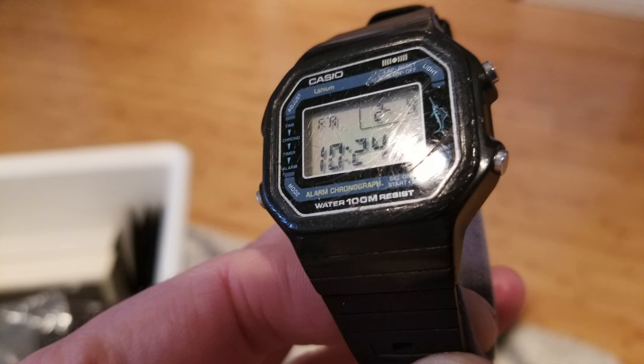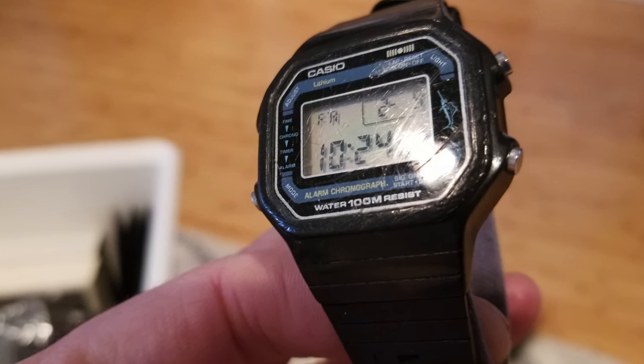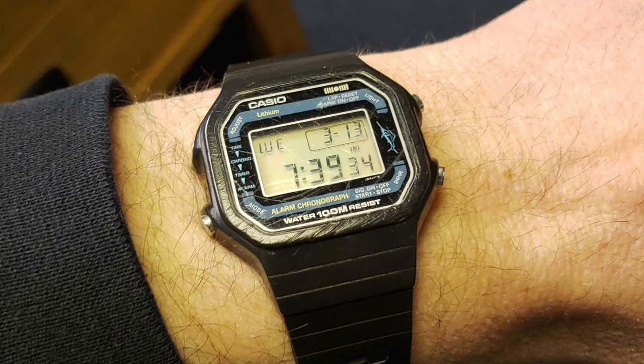This watch had a price tag of about thirty dollars at the time. The mineral crystal is pretty scratched up, mostly due to a nasty bike accident I had in 1989 where I skid out on a road that was being resurfaced on my way home from school.